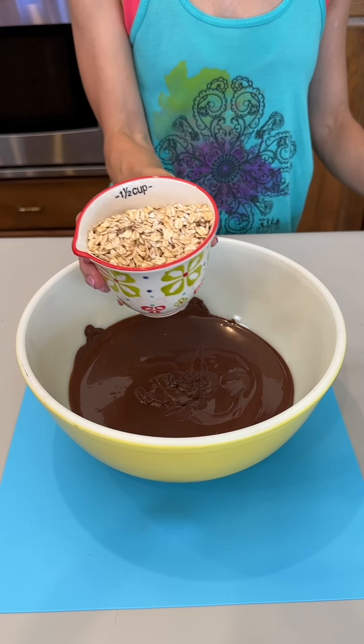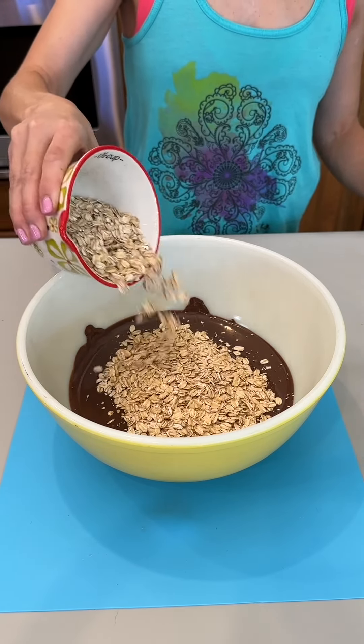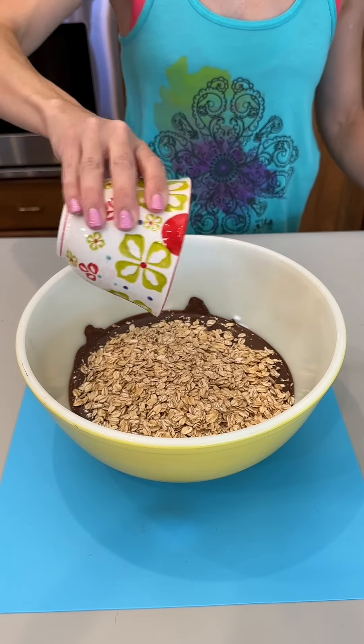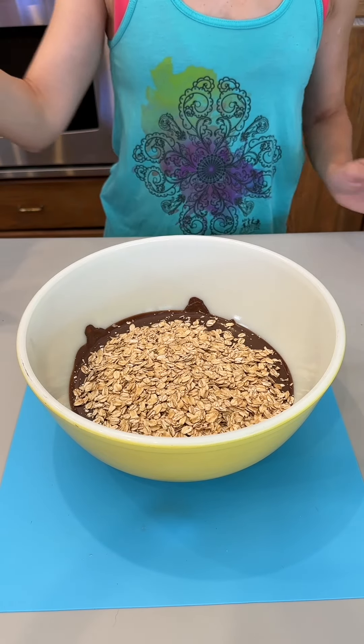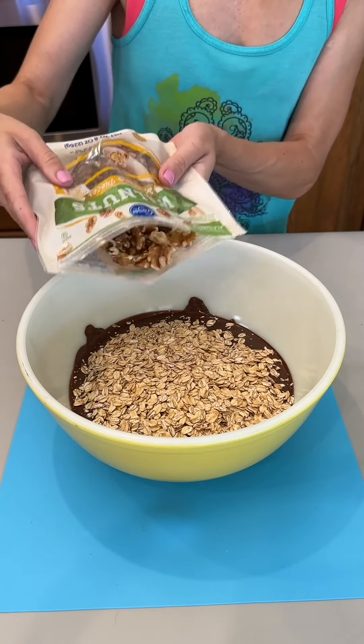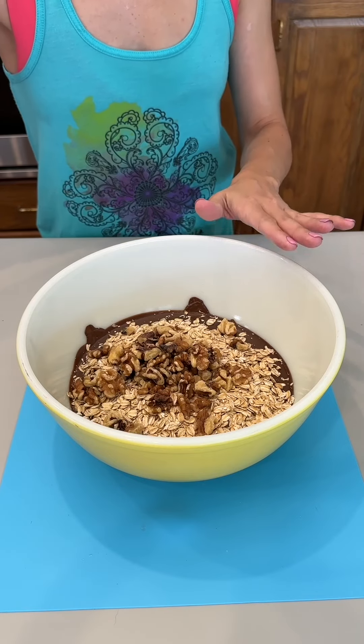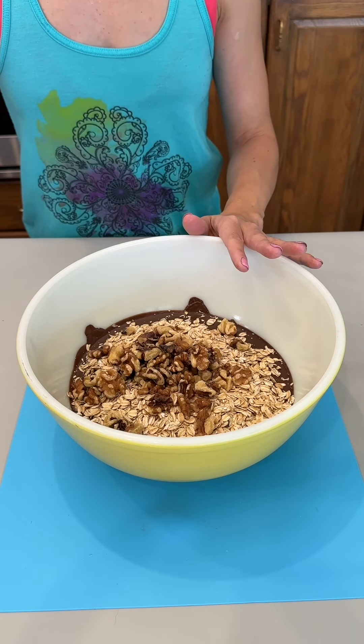We are adding a cup and a half of our oats. You can use quick cooking oats or original oats with this recipe. We are adding some walnut halves and pieces. You can of course use pecans or almonds or any other type of nuts that you'd like. Maybe peanuts would go really well with this.